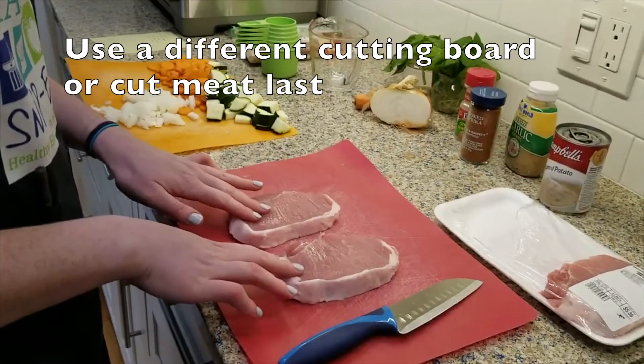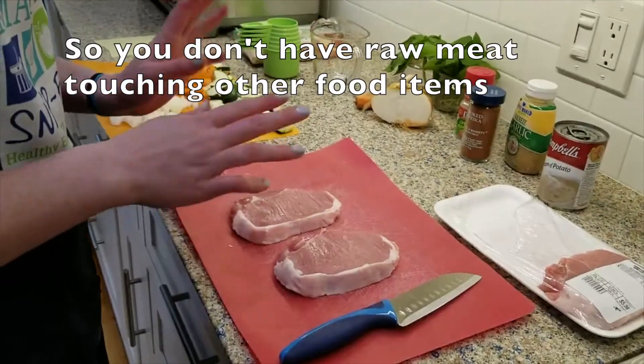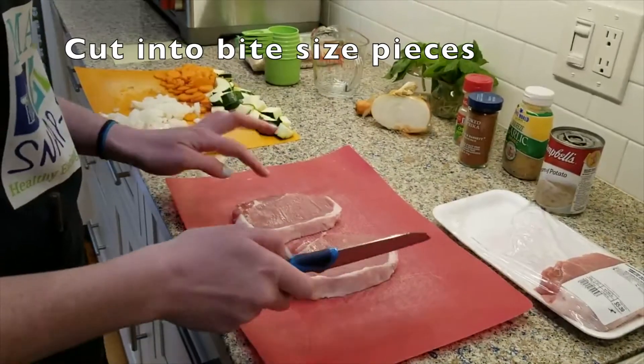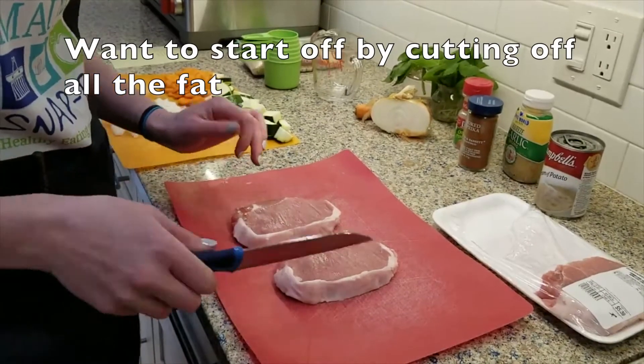For our protein, it's really important that you use a different cutting board from the one you used for your vegetables, just so you're not cross-contaminating — you don't want your raw meat to touch anything else. Then we're just going to cut these into bite-sized pieces, and you want to make sure you remove all the fat.